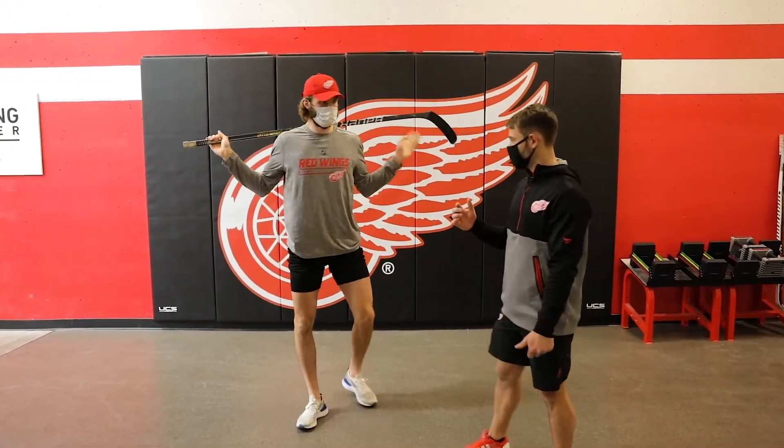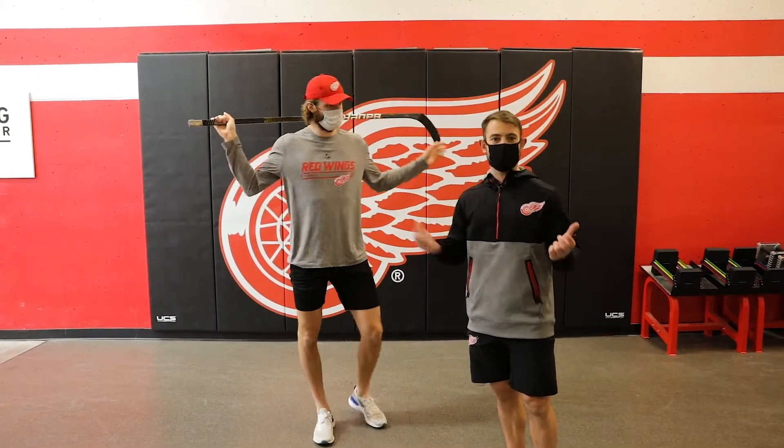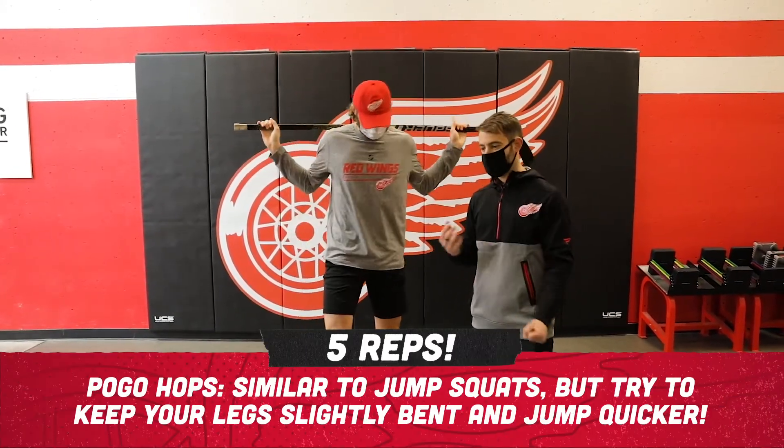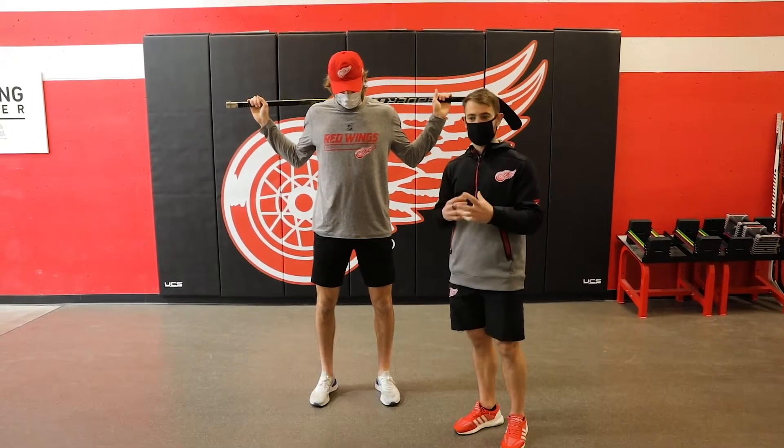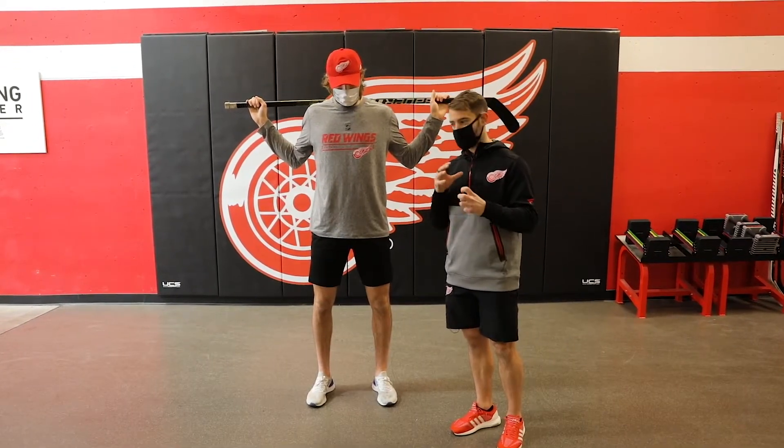After you do five of those you can keep the stick on your back and do pogo hops. For the pogo hops, think the ground is on fire. Keep your legs slightly bent as you come off the ground.